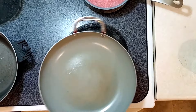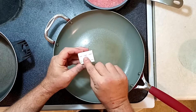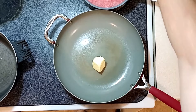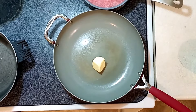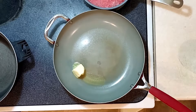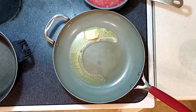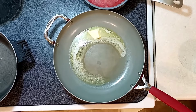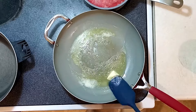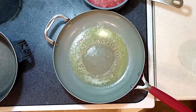Next, grab a saucepan or skillet. We're using three tablespoons of butter — we're going to make a roux here. Remember, equal amounts of flour per oil or butter. You could use oil, but butter tastes a whole lot better. Essentially, you're going to let this get melted. Don't crank the heat too high — we don't want to burn the butter, we just want it thoroughly melted.